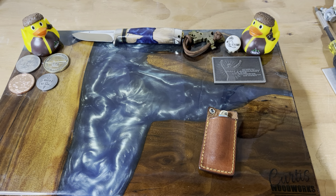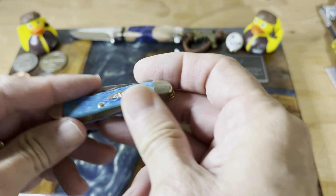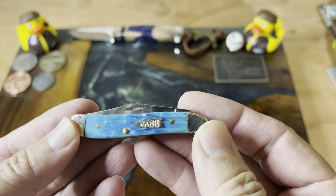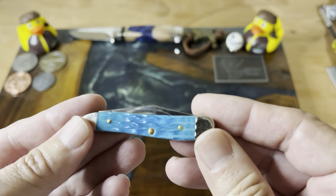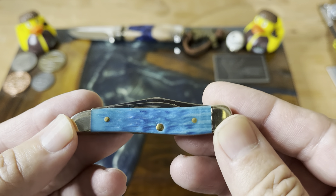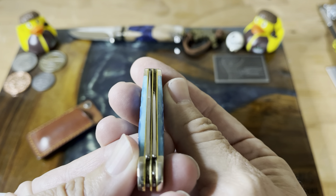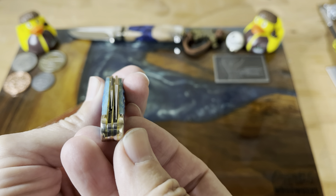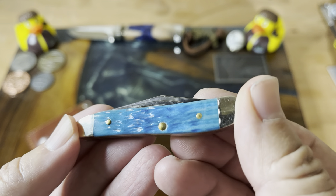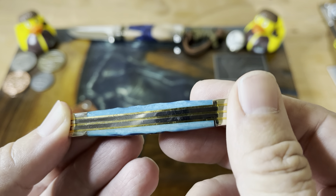Hey guys, welcome back to the channel. Still going with my small summer carry. Today we have a Rough Rider slip — this is the Case Sky Blue Crinkle Jig Peanut. I've really been digging the small carry. We'll take a look at this knife. This one doesn't look too bad — it's favoring a little bit to one side, but not too bad. I really love the color — this beautiful sky blue bone. I think Case knocked it out of the park on this one.